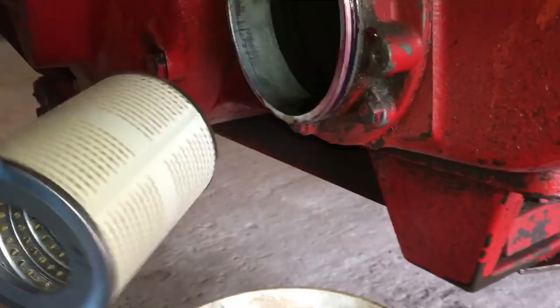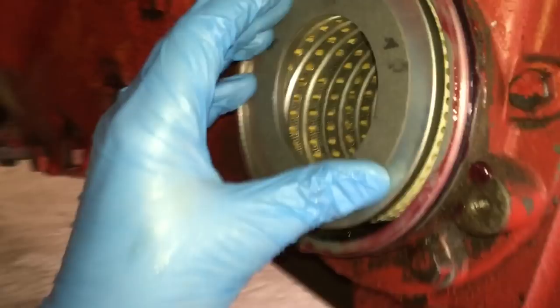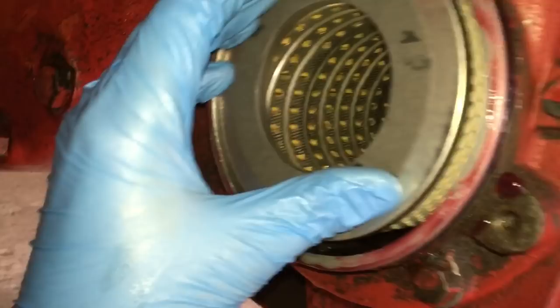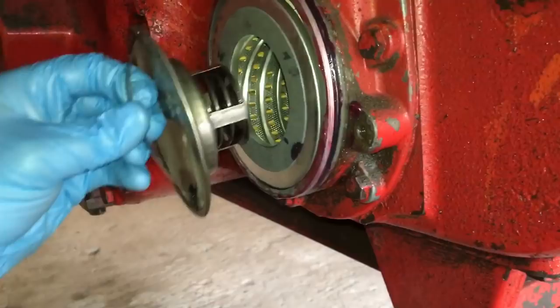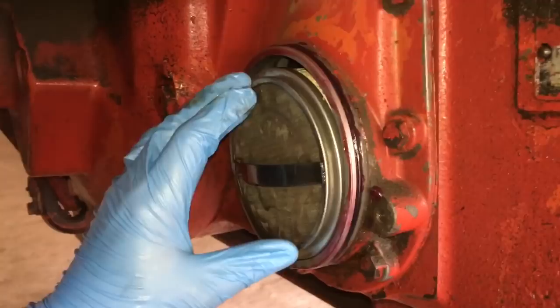Now we can reinstall our filter. There is no real front or back to these — it's just a cartridge and it'll work either way you put it in. There's kind of a groove in there and you can feel when it's in; it's got to be pretty well flush with the housing. Then we want to reinstall our screen — it just pushes right in.